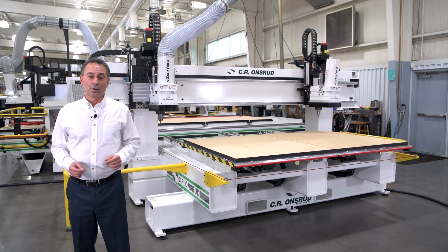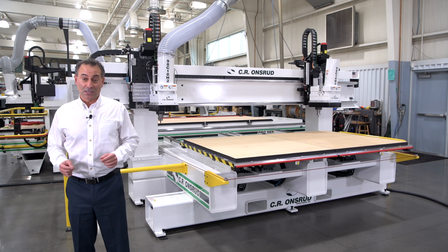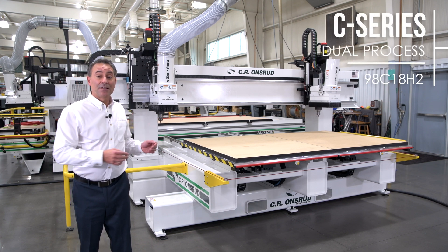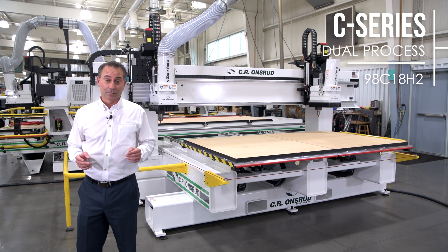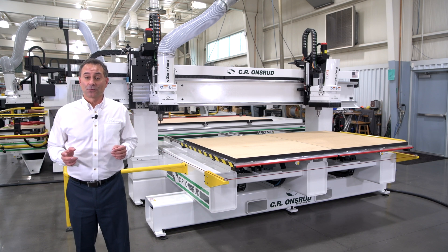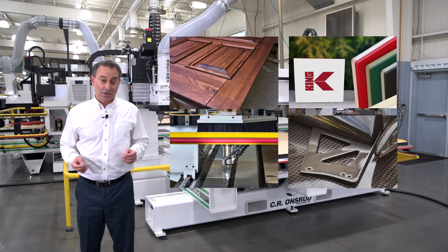Hello everyone, I'm Joe Stangaroni, Regional Sales Manager with CR Onsroute. Today we're going to be talking about a dual process C-Series and the advantages it offers in productivity. The C-Series is a fixed-bridge twin moving table design — an excellent solution for wood, plastics, and non-ferrous machining.